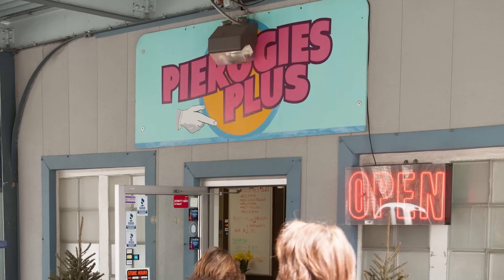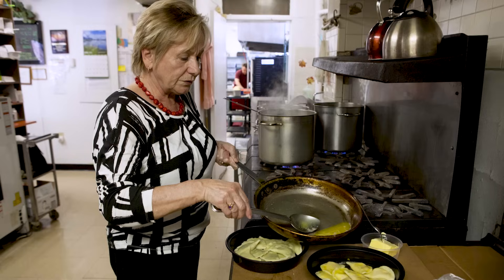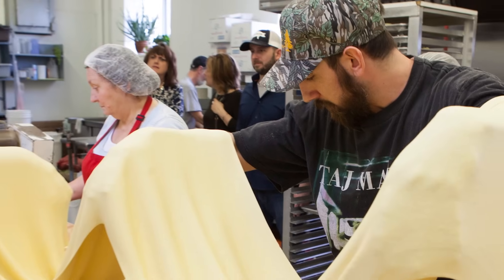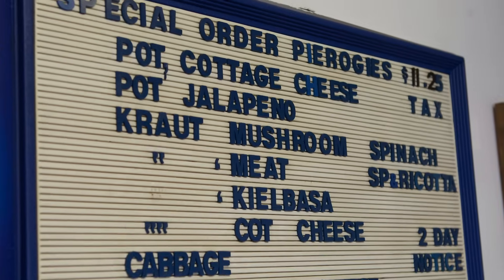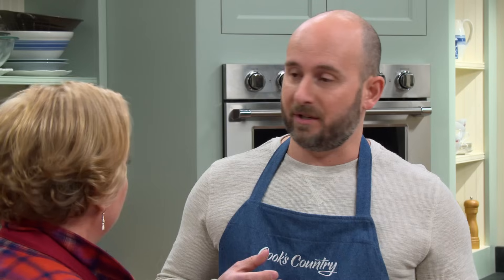I learned how to eat a ton of pierogies is what I learned. We spent time with restaurateurs, with home cooks, and we learned how to make pierogies. There are many different types — filled with jalapeños and bacon, sauerkraut, dried prunes, and all manner of things. But the basic recipe we're going to make today is cheddar cheese and potato.